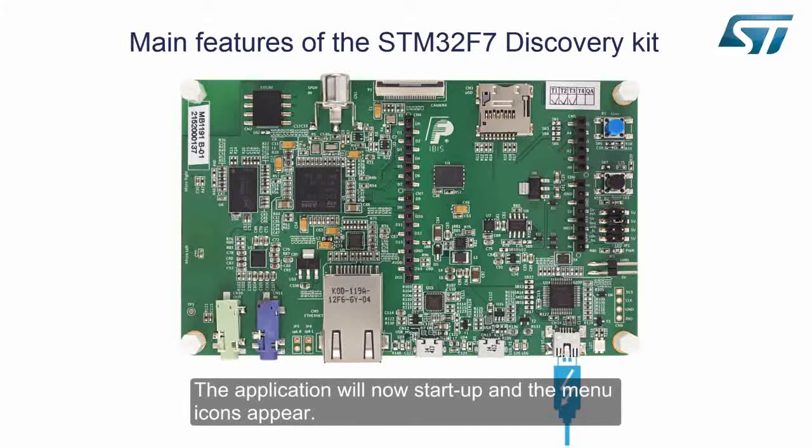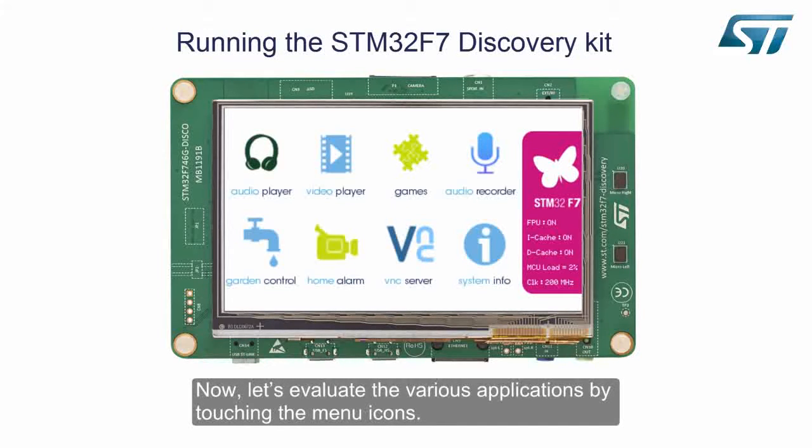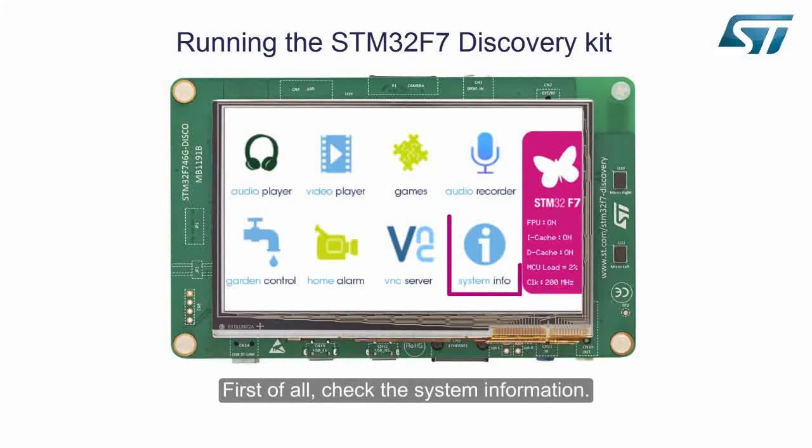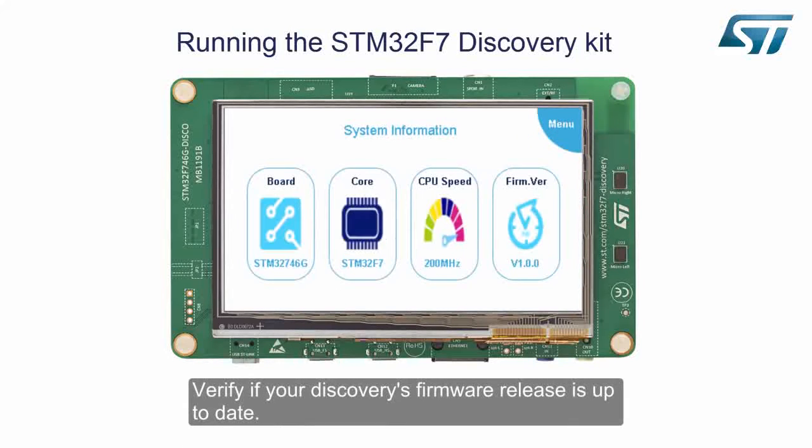The application will now start up and the menu icons appear. Now let's evaluate the various applications by touching the menu icons. First of all, check the system information. The embedded firmware of the Discovery is part of the F7 cube, which is open software that can be reused.